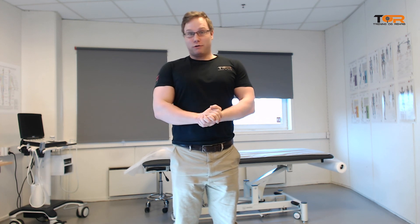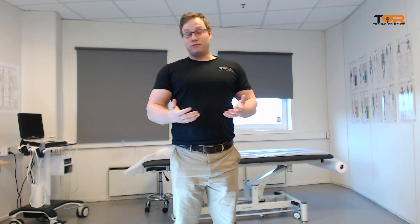I hope this video was informative. I wish you all a good day, and if you have any questions, feel free to ask me.